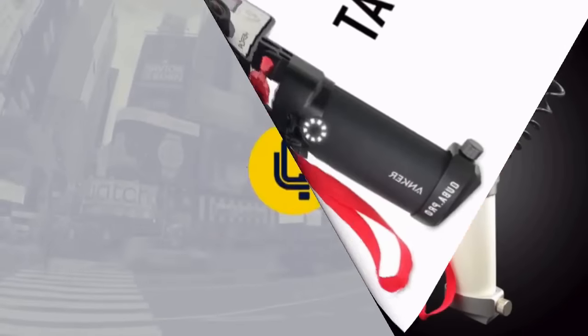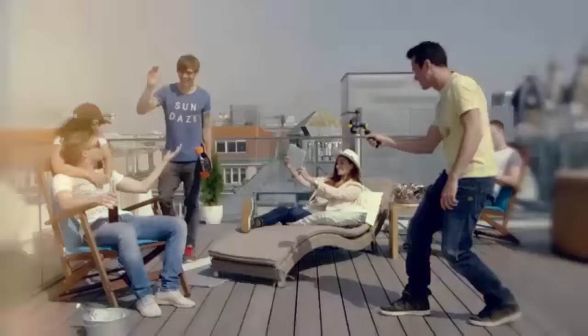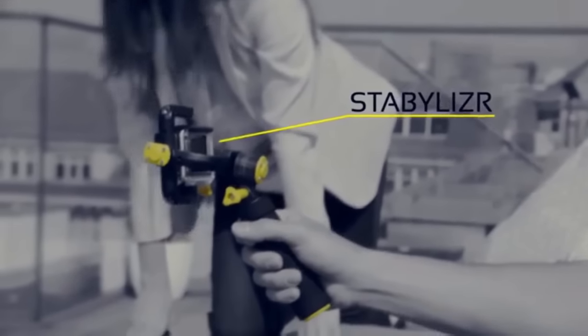Your GoPro stabilizer. Movement is life. Every life has its own story, and so does yours. Capture your footage smoothly and enjoy it with your friends. Use the stabilizer to make better videos.